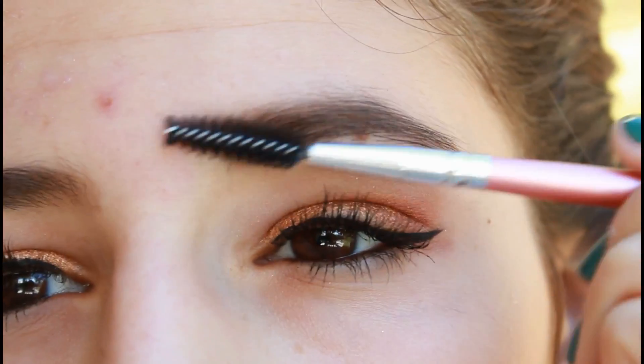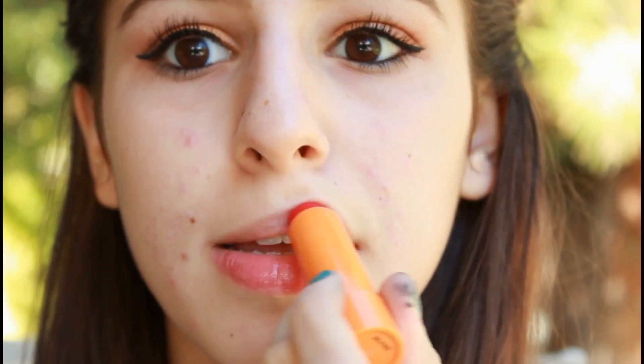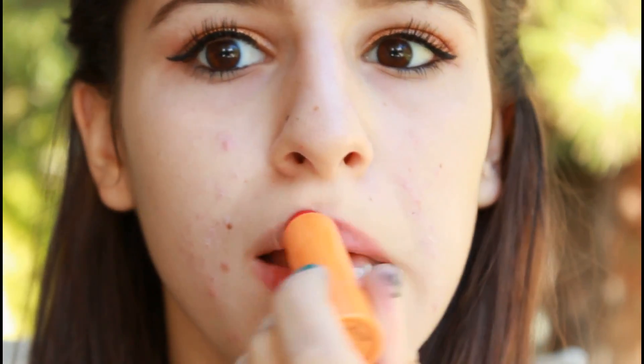This is a very important step since it will make your eyebrows look very natural. Now for our lips, I'm applying the Maybelline Baby Lips in Cherry Me. This is a really beautiful dark red color and I love it because it's also very moisturizing for your lips.